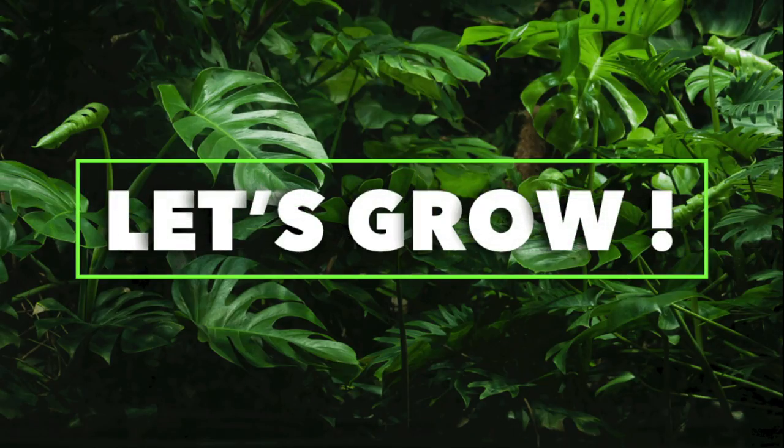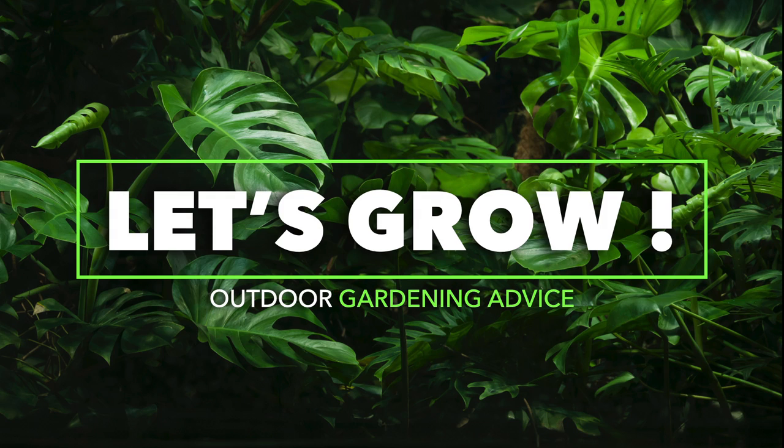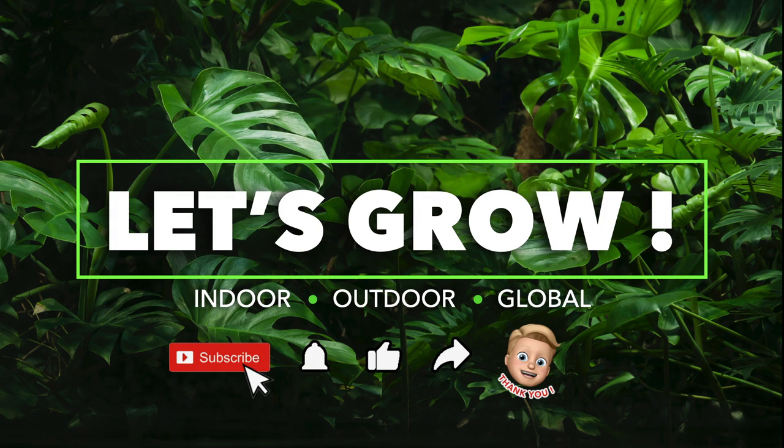We would like to thank you for joining us today. If you have any thoughts or questions, just leave them in the comment box below and we'll make sure to get back to you. Until the next video, bye! If you found value in this video, hit the subscribe button and the notification bell — we post weekly. Thanks!